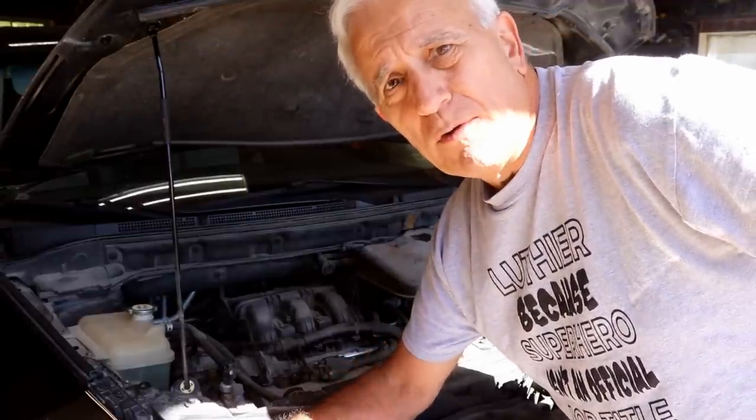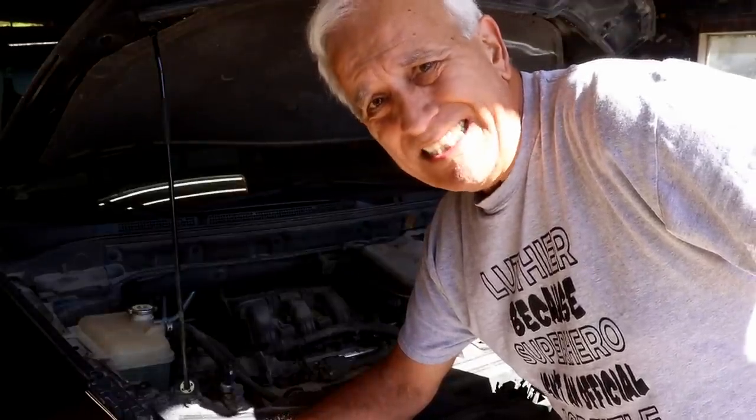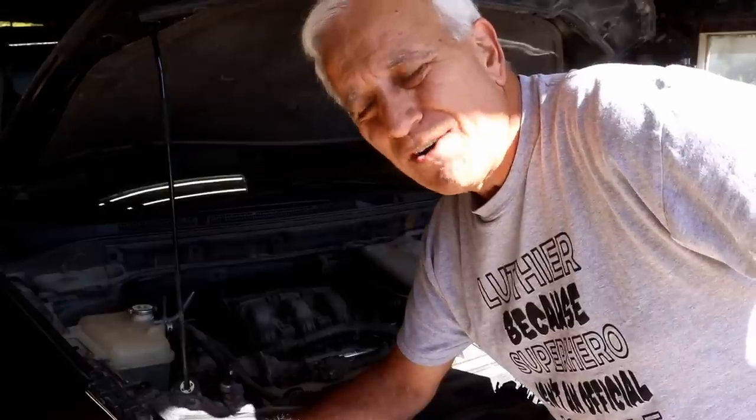Hello, my friends. Jerry Rosa here in the Rosa Stringworks Workshop. We're over on the dark side today — dark side not meaning the light and dark, but dark as in the greasy side. The real dirty dark side.